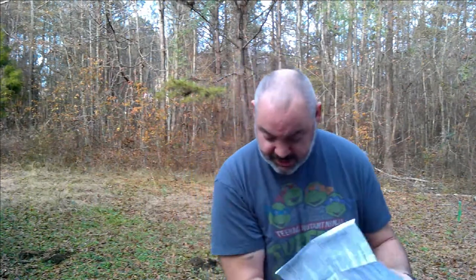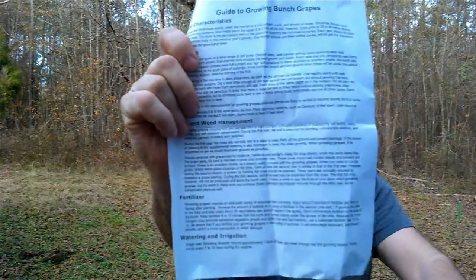Now to go over — they come with a bill of lading, PO invoice, whatever you want to call it. But they also come with a characteristic sheet. What's cool — I like that, I like the information. So this is the characteristics of these two.